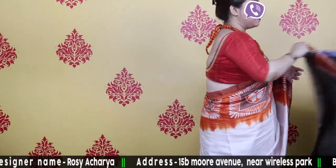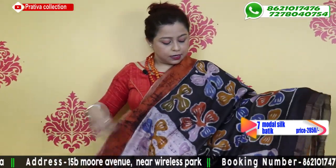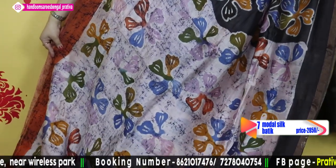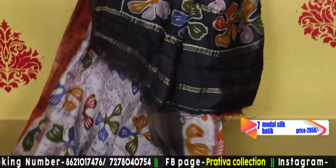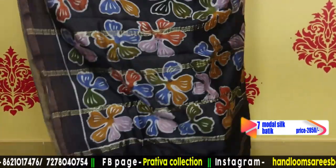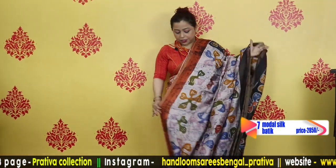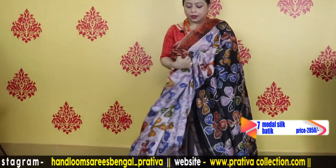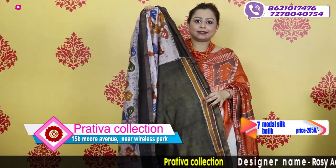Going to the next piece — another smart piece. The color combination is white, rust, black, and lavender. This is the pallu of the saree. Lovely saree at its own place. The blouse piece is included. Price is $28.50.